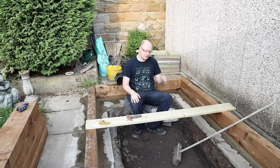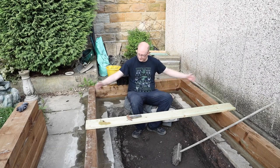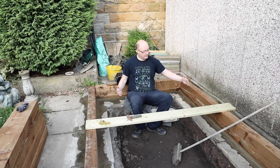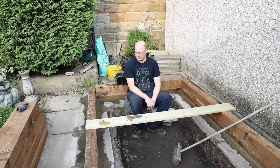Hello guys, welcome to my part two video of my koi pond build. The total length is going to be 240 centimeters by 170 in width — that's the external dimensions. The internal dimensions will be 1.5 meters wide by 2.3 meters long, that's 230 centimeters long by 150 centimeters wide.